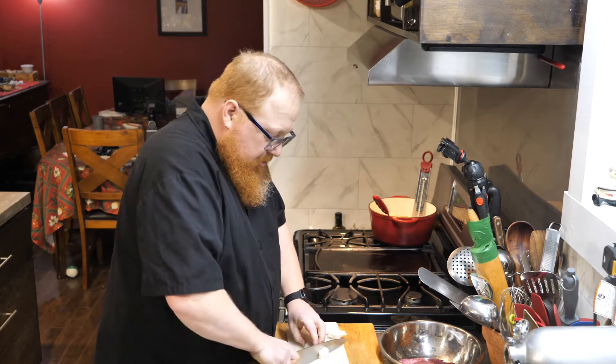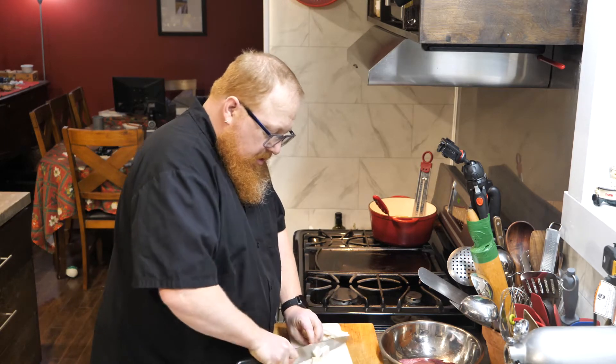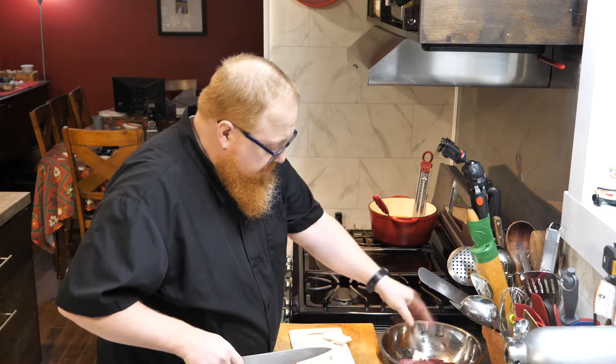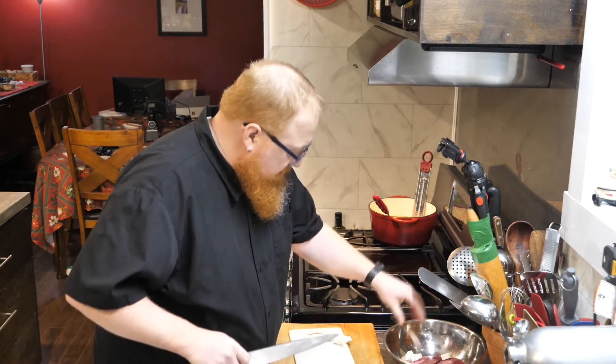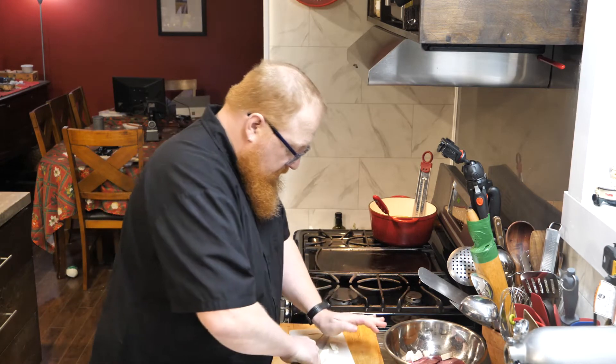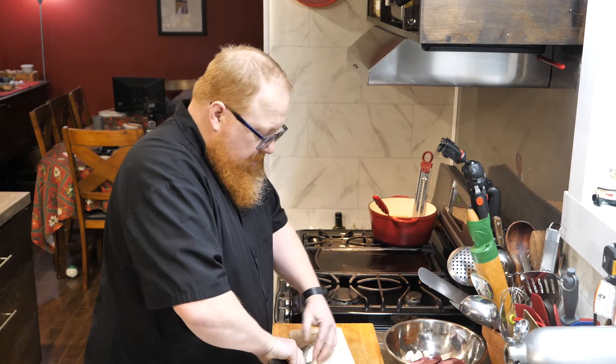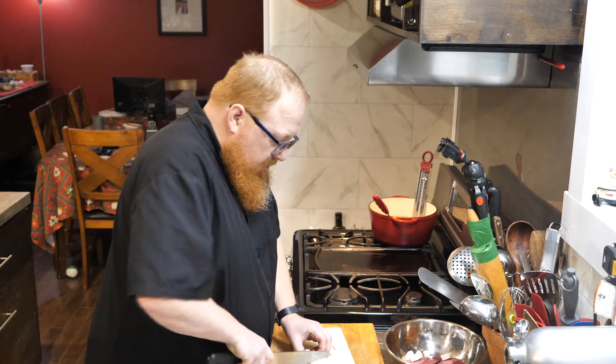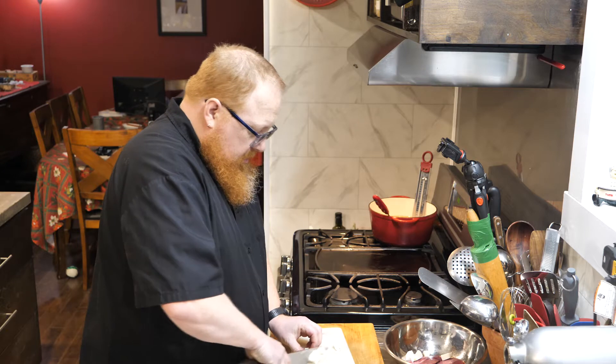What we want to do is grind all this at the same time, so I'm going to take this and create some small chunks with my salt fat so I can throw that in while I'm grinding out the meat. The trick to getting a good grind is to cube up the meat and put it into the freezer for 15 to 20 minutes.